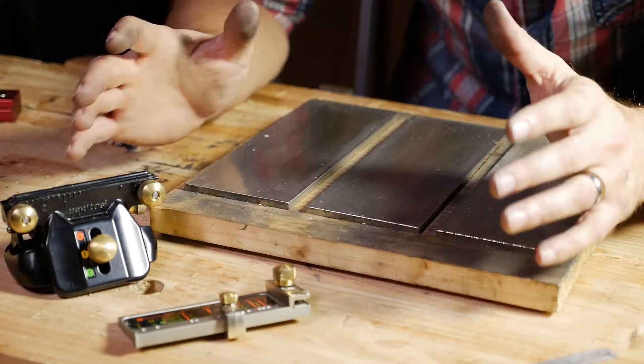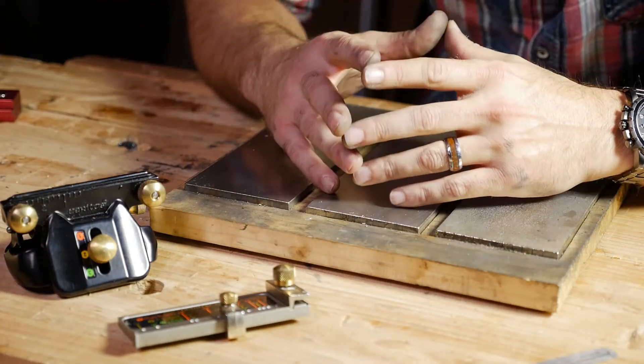Hey everybody, welcome back to the shop. This is the second video on sharpening — the honing section of it.